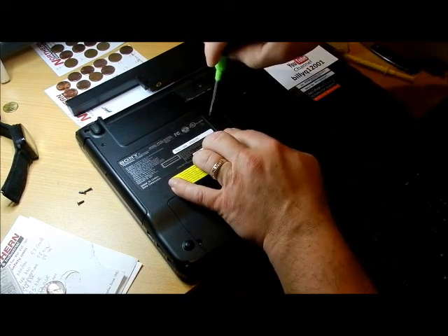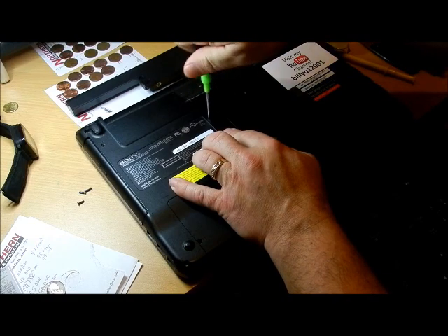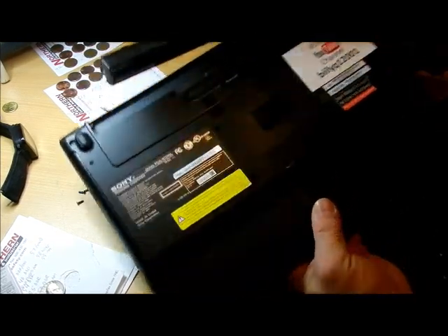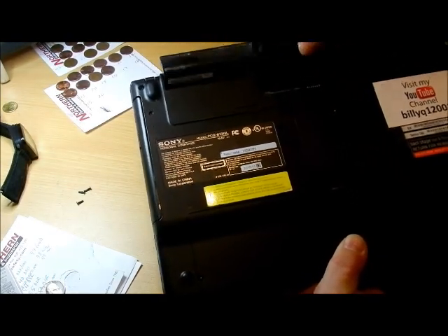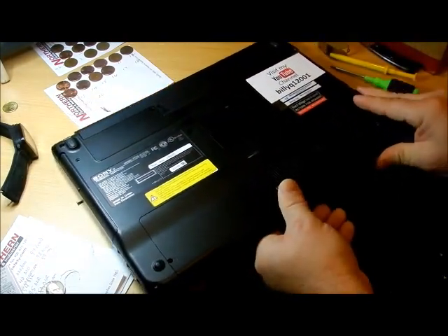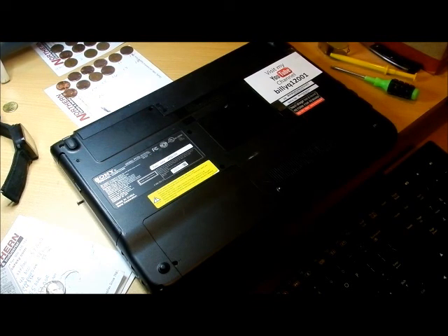Move it around until it actually sits in the spot. Put your screw back in, and then the battery has slots on both sides. You're going to pivot it on those slots, put it down, and lock it into place. That's how you change everything out. I did not see a BIOS or CMOS battery. That's everything about the Sony laptop. Hope you enjoyed the video - share it with friends. Hopefully it's useful to you. Bye.